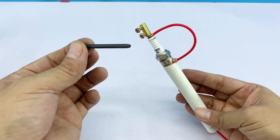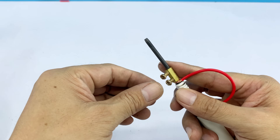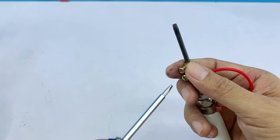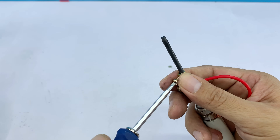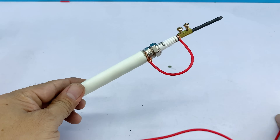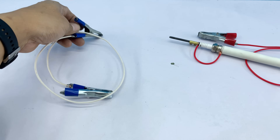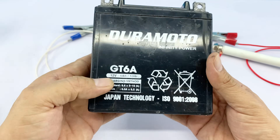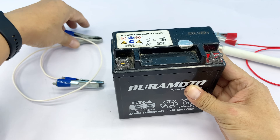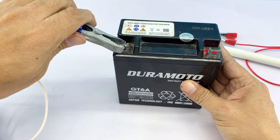Now we're going to install our homemade welding tip into the connector. This step ensures a stable connection so the current can flow properly and the tip is ready for welding. Here I'll use a small car battery to supply power for our homemade welding device. This battery provides enough current to create a stable arc while remaining portable and manageable for DIY use.